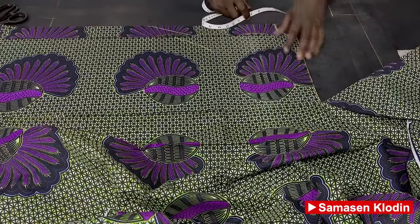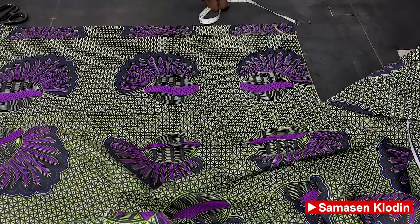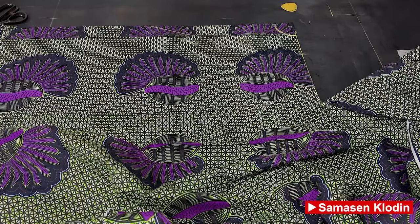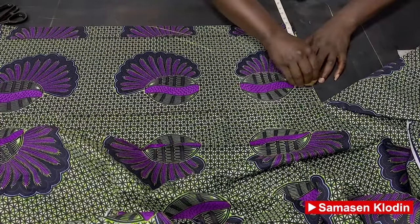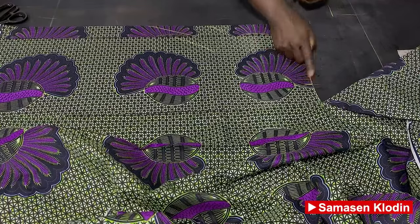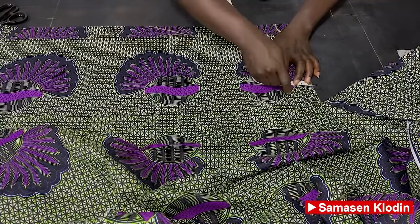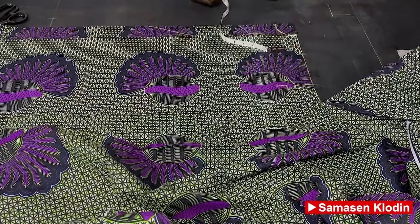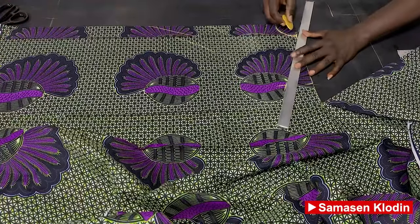Now let's move on to the back measurements. The upper back measurement is 19 inches, so it's going to be 19 divided by 2 plus half an inch. That gives us 9.5 plus 0.5, which equals 10 inches. I'm going to measure 10 inches starting from here. Then remember the 2.5 inches for the slides — I'm going to connect this point to where the 2.5 inches ended.